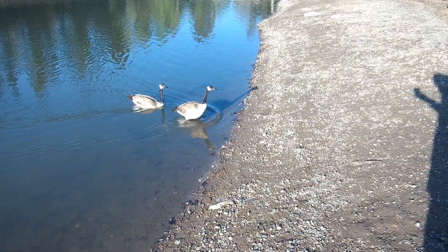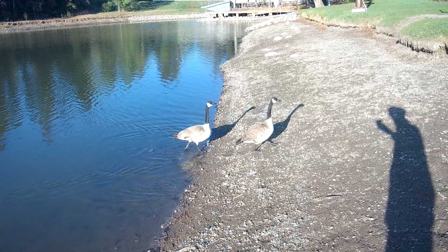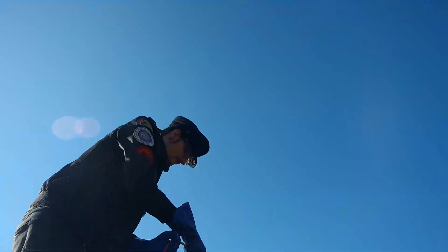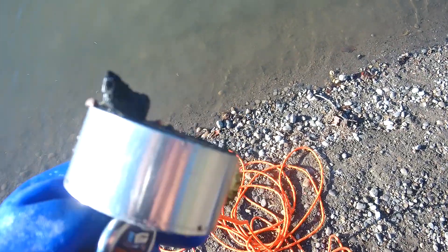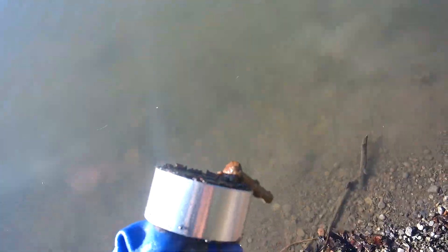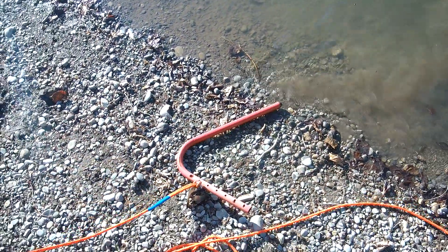I came back the next day, and there were yet more geese, but there were a lot less rain clouds, so I figured let's give it another shot. First cast, I pulled in this big fabric dog collar with a large fake flower on it. It was kind of cool, and also kind of strange. The classic bottle cap. Even more bolts. And part of a trail sign.